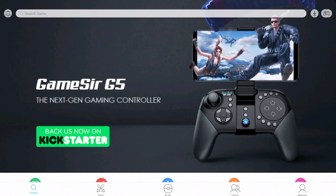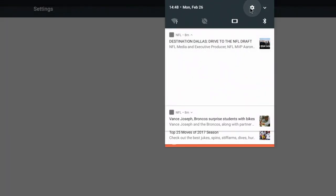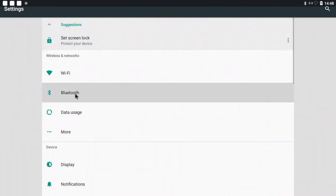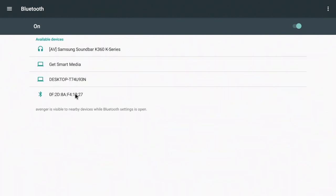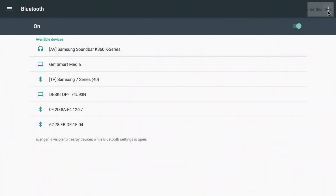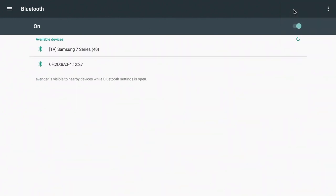After you have the application installed, go ahead and connect your Bluetooth controller to your device. On this device I'm going to slide up to my settings and go to Bluetooth settings. Once I turn my controller into pairing mode it should pop up in my list. If you don't see your controller, make sure that you refresh the devices until your controller comes up.